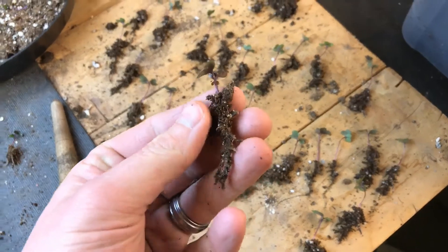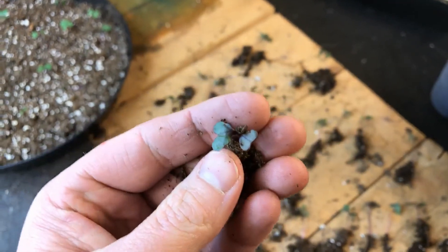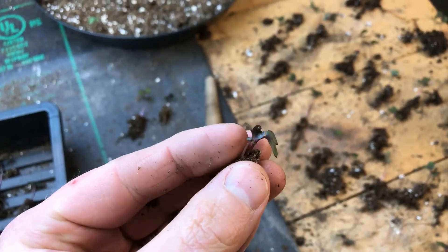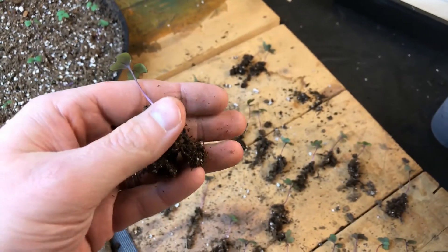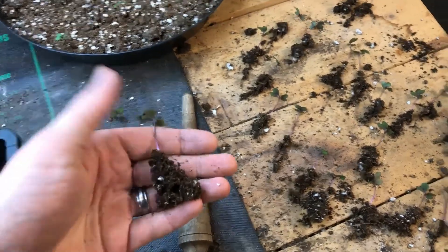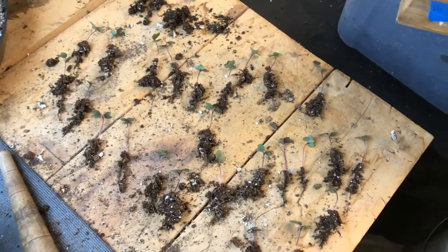Here's another example — the roots on that are okay relative to the top growth, but there are actually two there we need to completely separate out. Look at the top — it just didn't sprout very well. And to contrast that, there's one where the roots grabbed quite a bit of the grow mix with decent top growth and a decent stem. From the group, I'm going to pick out 18 to move forward with.